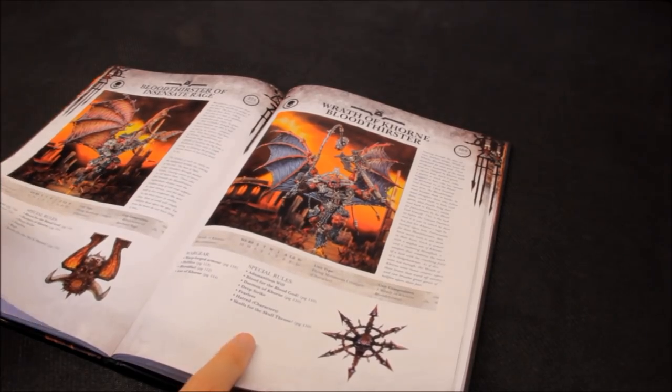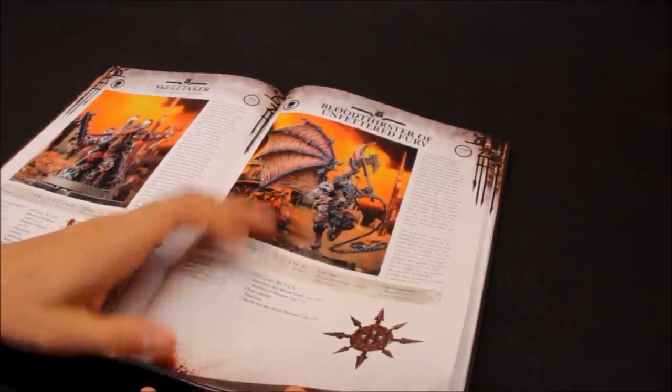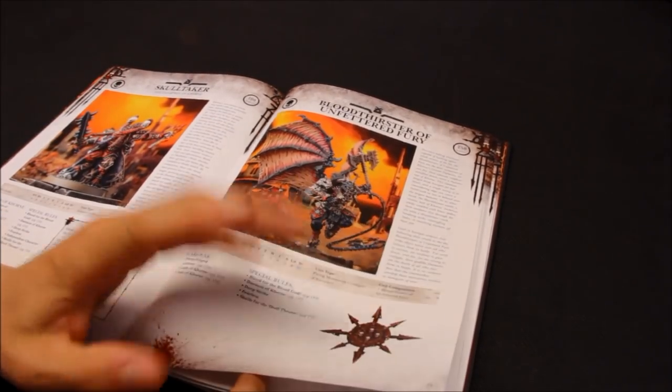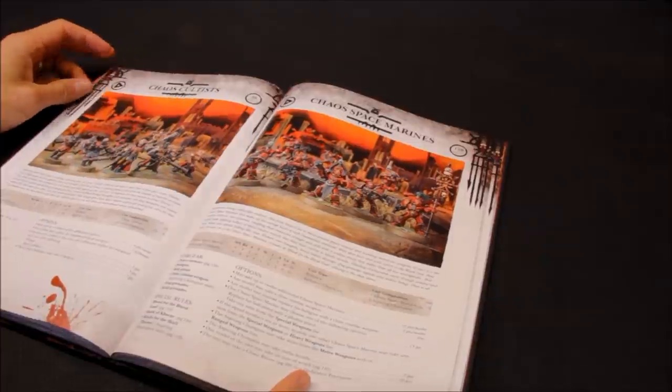Building the force based on the Blood Tithe point mechanic, I'll go for the Bloodthirster of Unfettered Fury and make him the Warlord - if he comes back in, your opponent's not going to get that point. That's it for HQ - some good choices here. The bigger the better I think for Khorne Daemonkin.